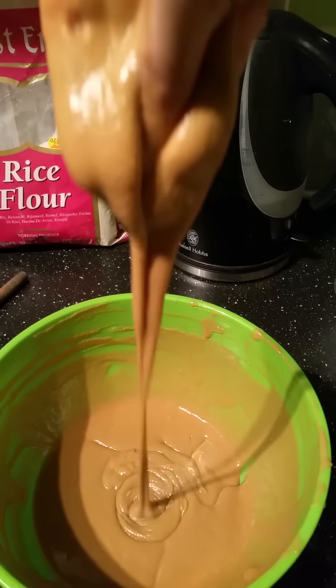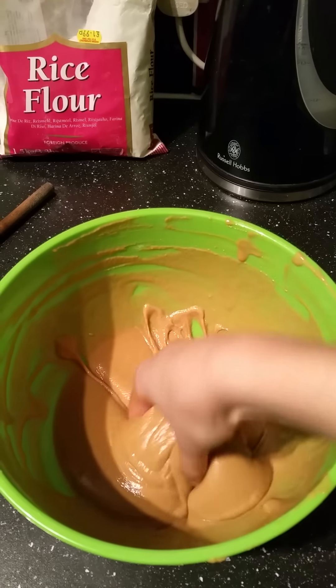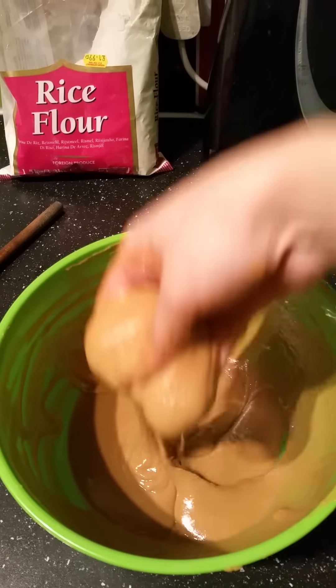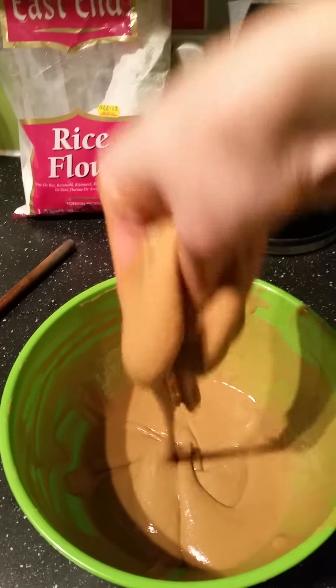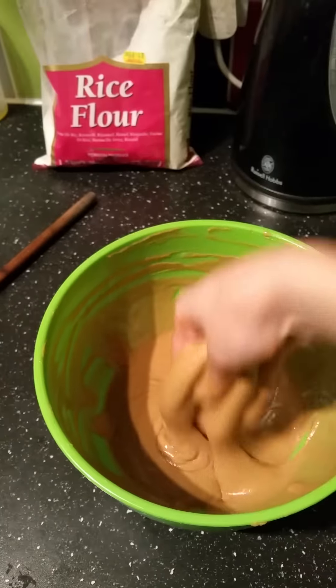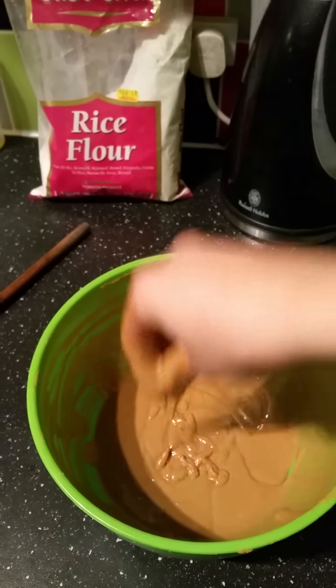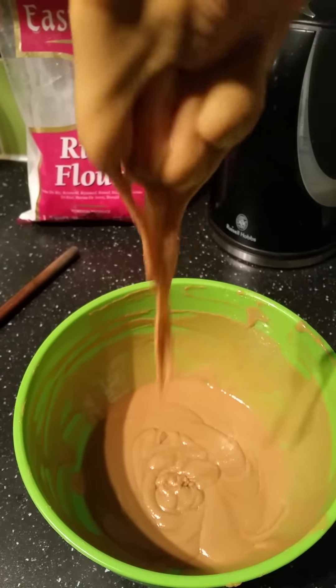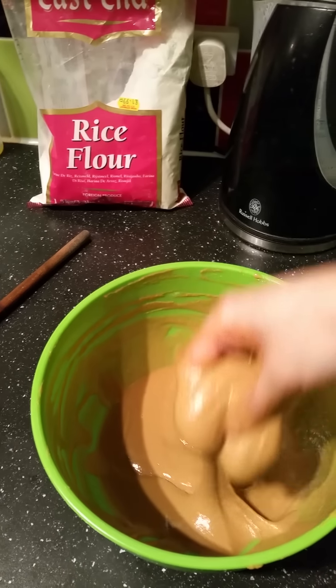Now this is what my mum would say is the perfect consistency. I've just been beating it with my hands. I know a lot of people will say this is not nice, but to get the right texture and right feel I think it's essential that you do it with your hands.